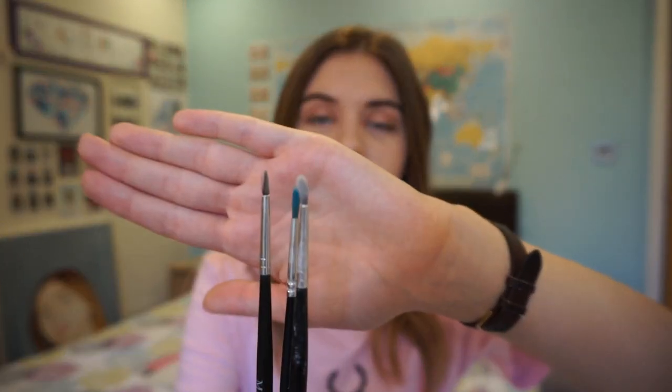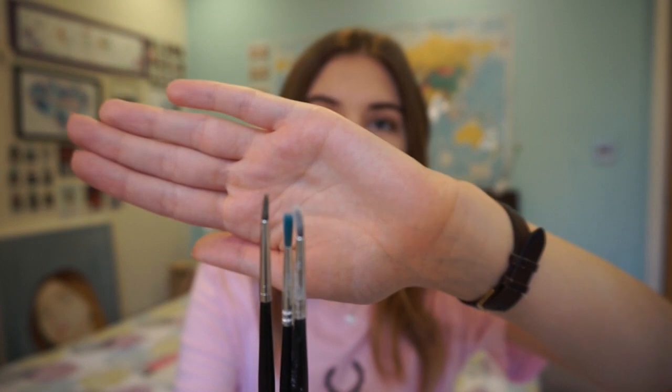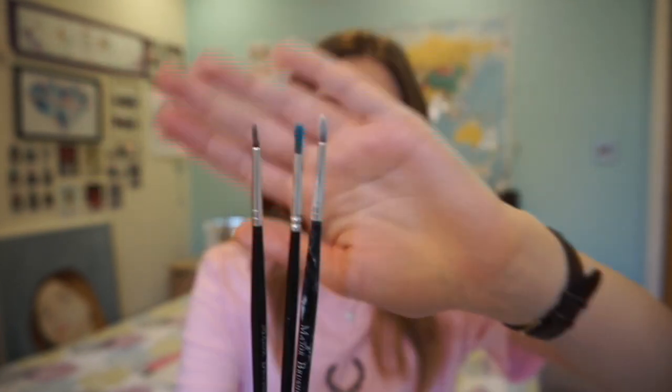I'd also recommend getting a few really small detailed brushes. These are my favourite ones — the Make Major brushes, mostly size Zero. I'd also recommend having two brush sets: one exclusively for oil paints and another for acrylic and watercolour. It's important to keep them separate because oil and acrylic do not mix — oil uses white spirit and acrylic is water-based, so using the same brushes for both just doesn't work.